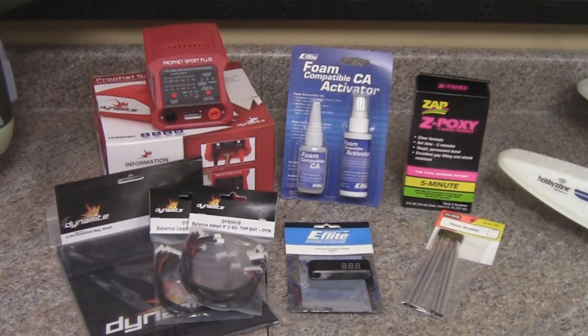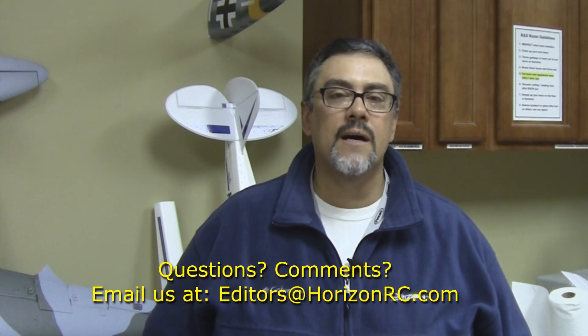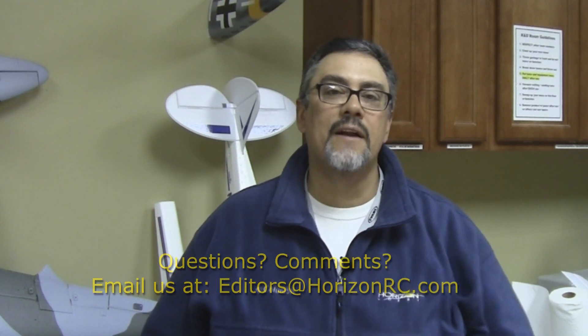We hope this video has helped you out. We wanted to show you a few products to look at picking up as you get ready for the flying season. If you have any questions or comments, be sure to contact us at editors@horizonrc.com, and we'll see you out at the flying field.